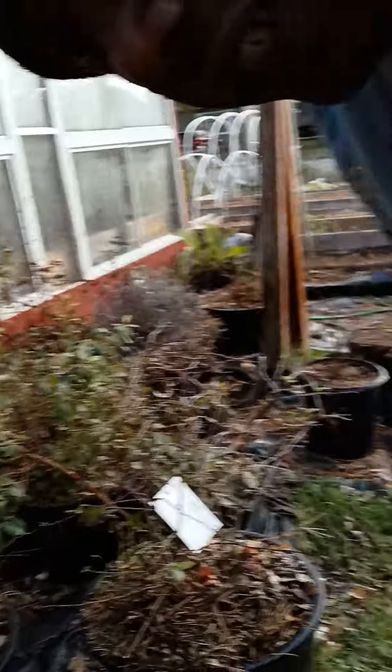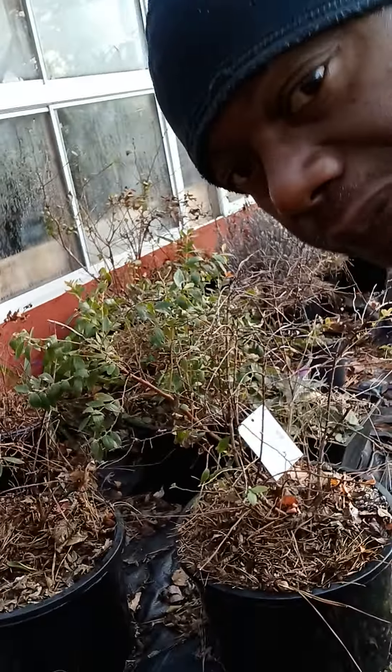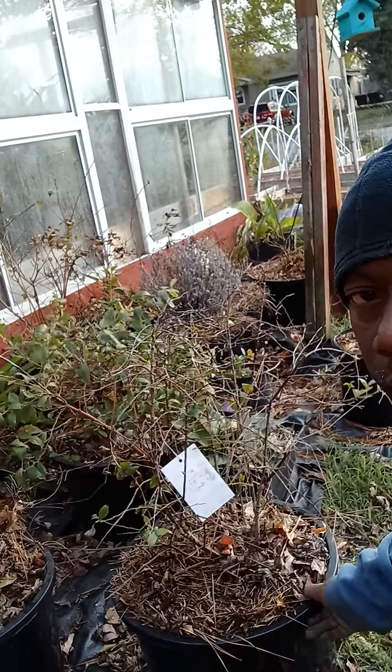I'm going to leave these in the pot for another year since they're starting to do better in the pot. For this one right here — this is a sunshine blueberry plant — I'm just going to prune the middle out a little bit and get it ready.